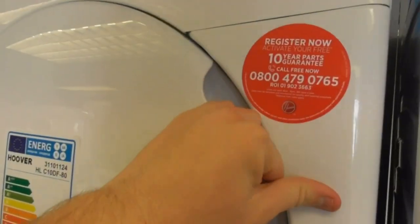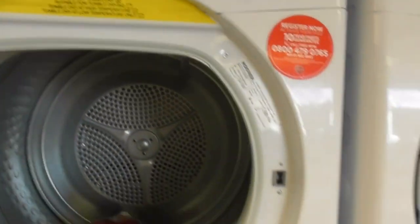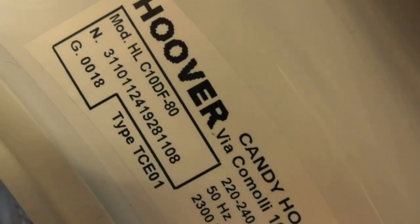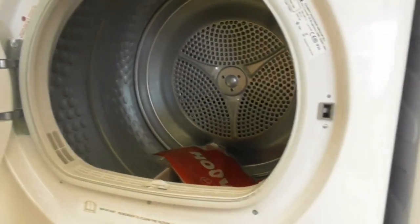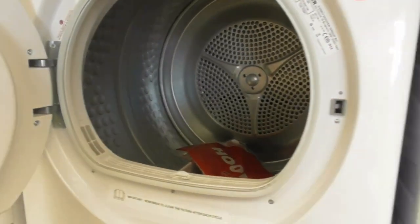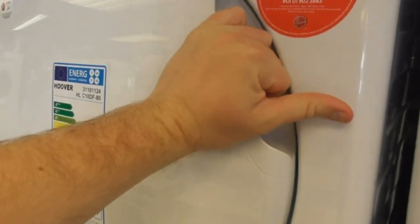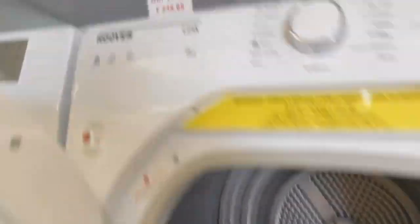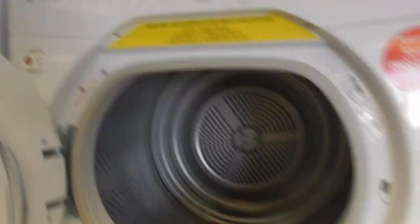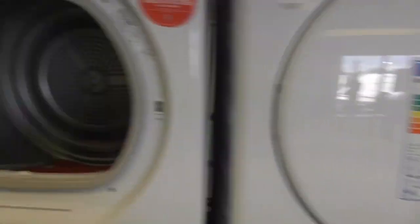We've got the new Hoover Link 10KW OneTouch dryer — it's the first time we've ever had a 10KW Hoover Link dryer. We've also got another Hoover Link 9KW dryer — that's the old drum design. The new one I quite like, and I don't mind the new drum either.